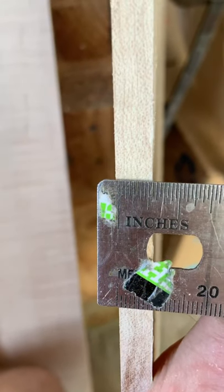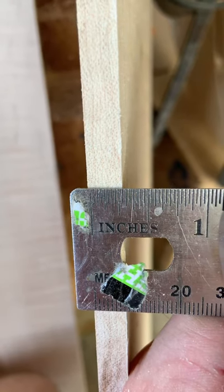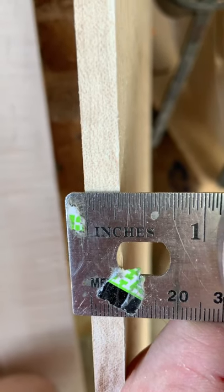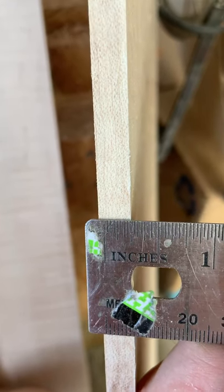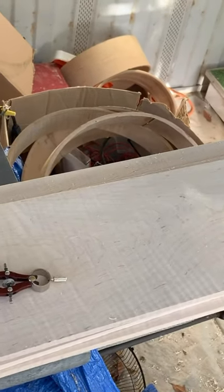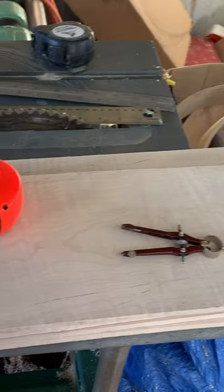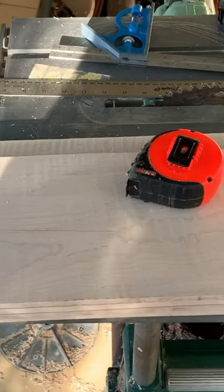I like to plane the material to about 5/8 of an inch, maybe a little bit shy. That last little bit is just there to allow for material removal during the sanding and sculpting process. Now we will cut these to their final length, including the length left over for the three-inch scarf joint, which for me is exactly 47 inches.